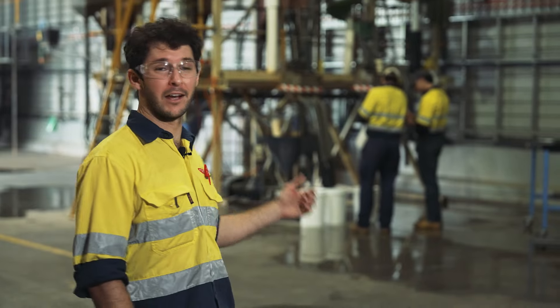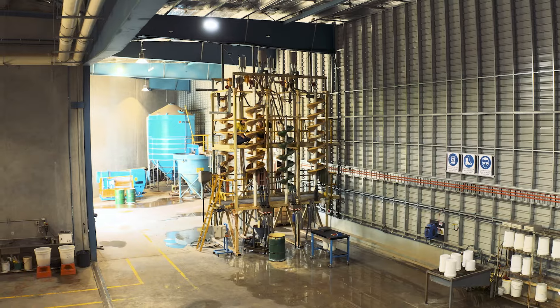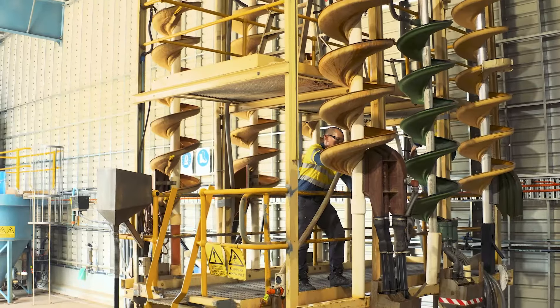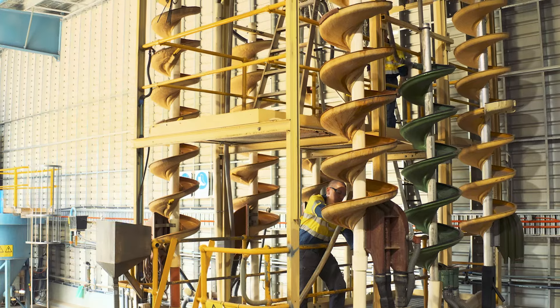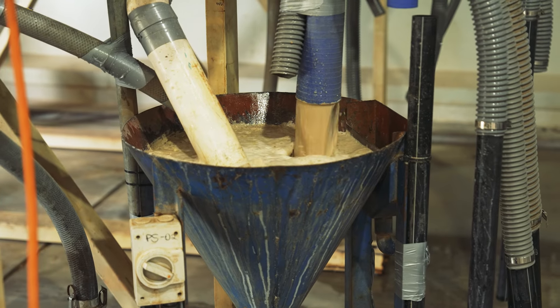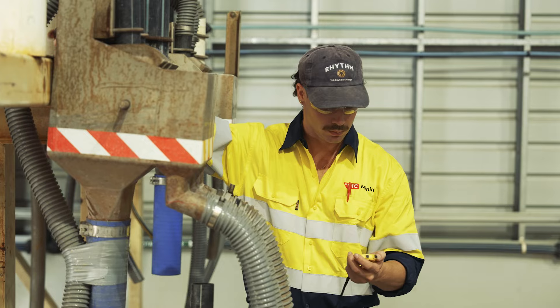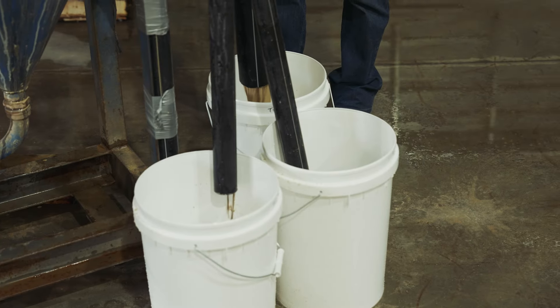Behind us here we've got another spiral separator which is performing a gravity concentration — we're taking the ore and producing a heavy mineral concentrate, which is where all the garnet and the ilmenite sits. This is a MG6 spiral; it's manufactured here on the Gold Coast, and we've compared a few different spiral models on this material and found that this is the best option.